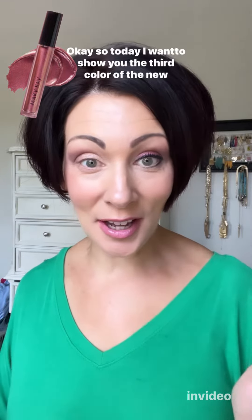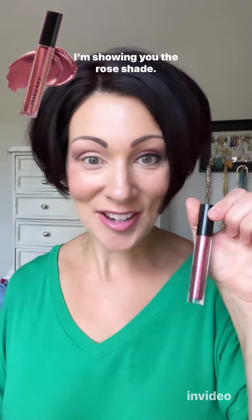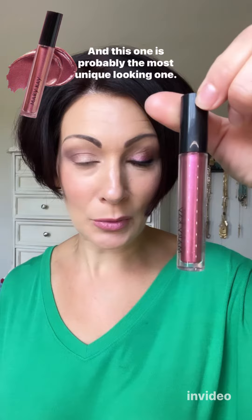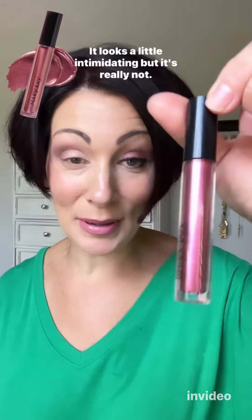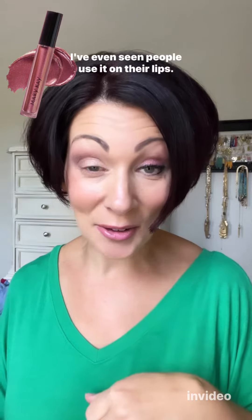Today I want to show you the third color of the new liquid shimmer eyeshadows — the rose shade. This one is probably the most unique looking one; it looks a little intimidating but it's really not. It's quite beautiful. I've even seen people use it on their lips.